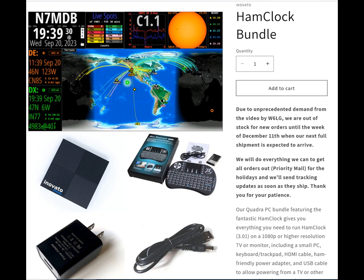The bundle, which I think is 49 bucks, gets you the little mini PC, a wireless keyboard — actually this one's kind of easy to use for a small one. It's included in the bundle package, but if you don't want this one, you could use a wireless keyboard and mouse combination with a dongle plugged into the Quadra. It also comes with a 120-volt to 5-volt DC adapter and the power cable to get you going.